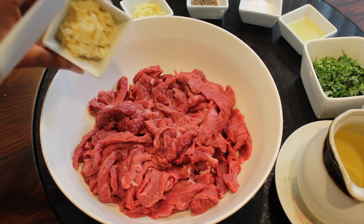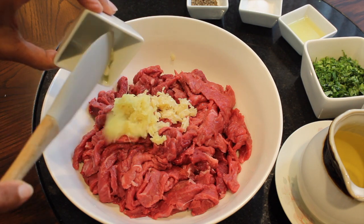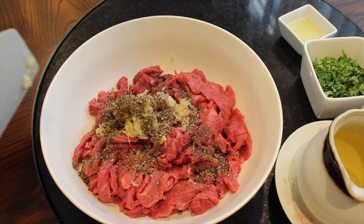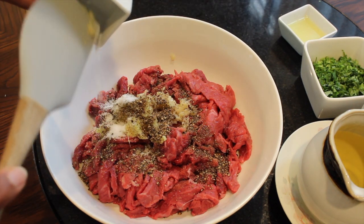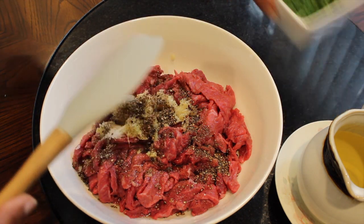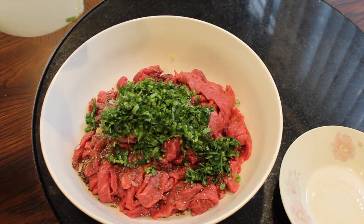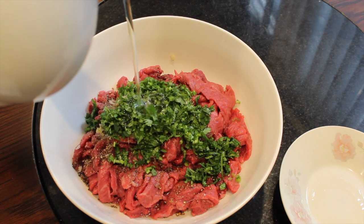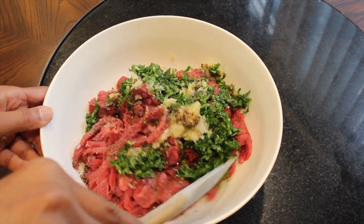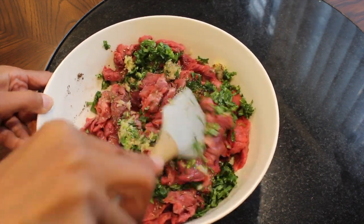Add garlic, ginger, ground black pepper, salt, lime juice, cilantro, and oil. Mix well and then cover and let it sit in the fridge for about two hours.